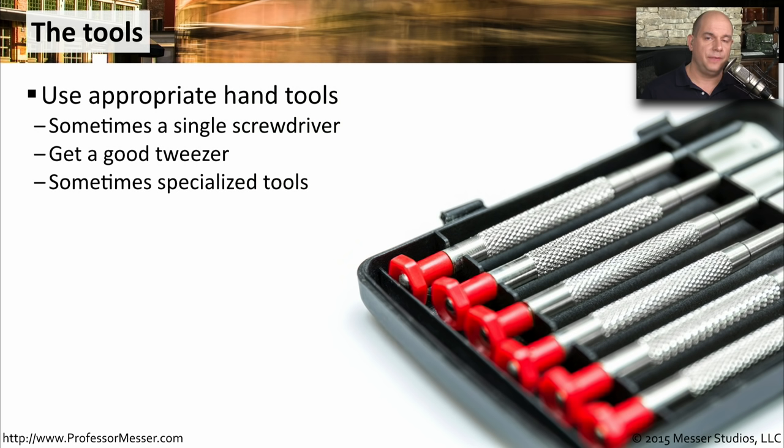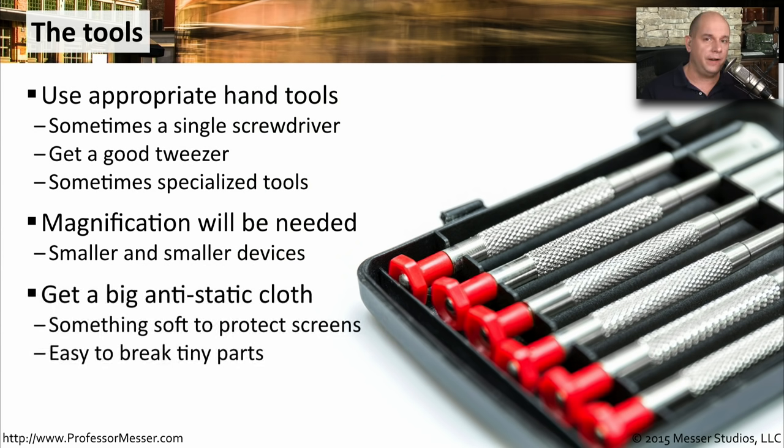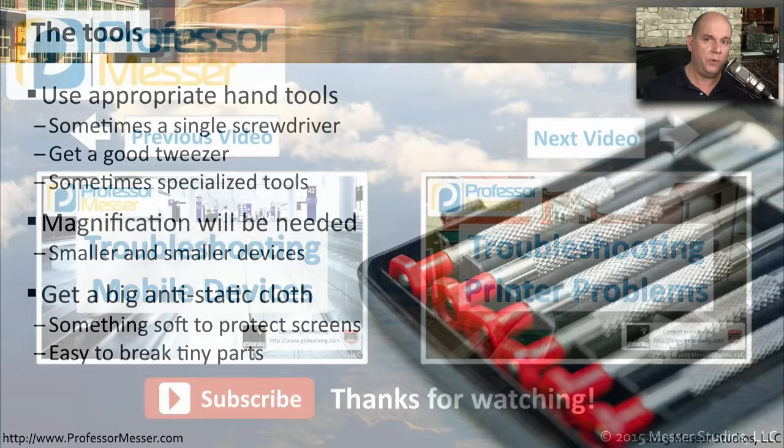One thing you'll absolutely need on these very small and delicate devices are the right tools. You can't use the same screwdrivers you were using for your desktop computer — you need something that has precision engineering. So make sure that you have either the right screwdriver or the right specialized tools to be able to get into this device. You may find that the tiny screws and components are so small that you may need additional magnification — something you can put in front of you between you and the device, or magnification that you wear on your head. Always remember that you're working with very delicate components. There are often screens that you want to be sure you do not scratch, so make sure that you have an anti-static cloth and you're able to protect all of the components inside of that device.